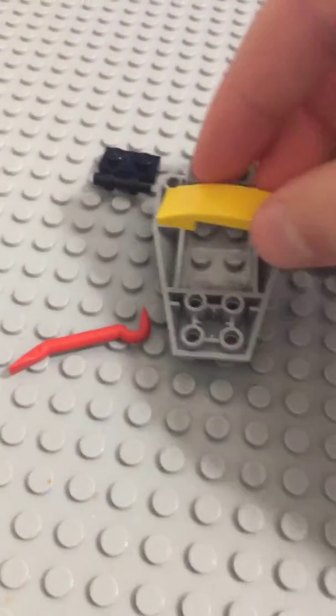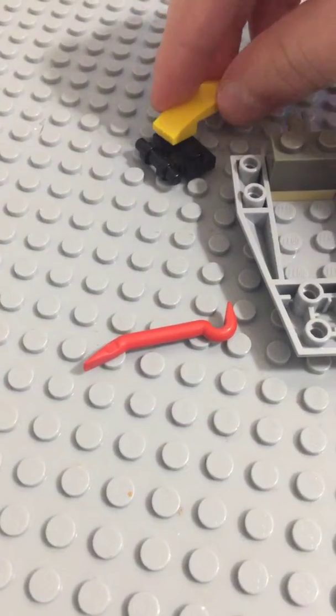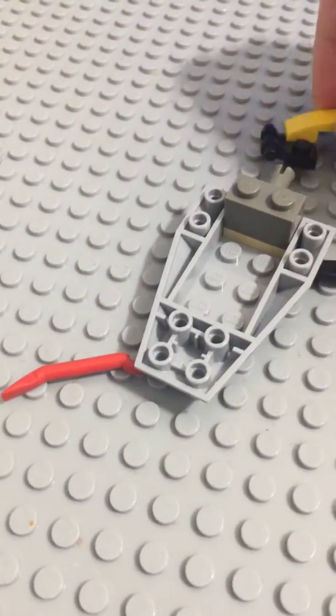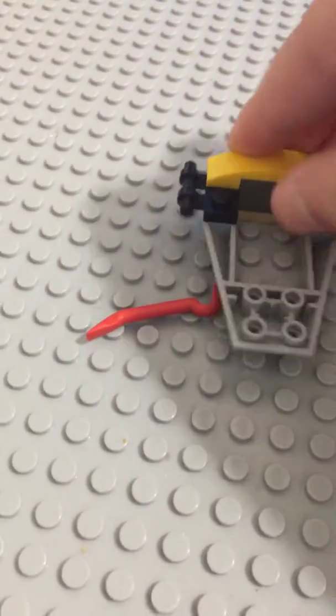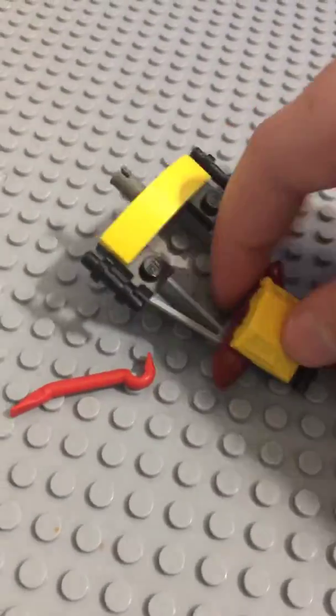That didn't work, but okay. Take two of these. Put them like that. I'm going to put them on there.